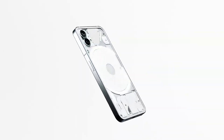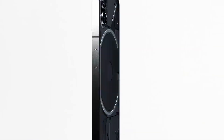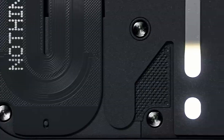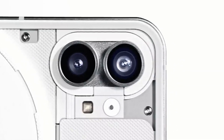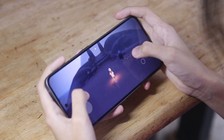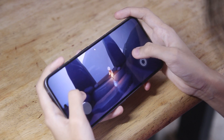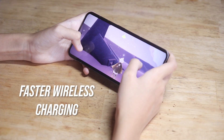When the first Nothing Phone was released, the highlight of this device was the flashing glyph interface from its back. It was a unique design that makes this device stand out on its own. The glyph flashes to alert you if you have incoming notifications and other app-related information. One of the most notable upgrades of the Nothing Phone 2 is that it is now powered by an upgraded Qualcomm Snapdragon chip inside. Aside from that, it also comes with a bigger display, bigger battery, and faster wireless charging.